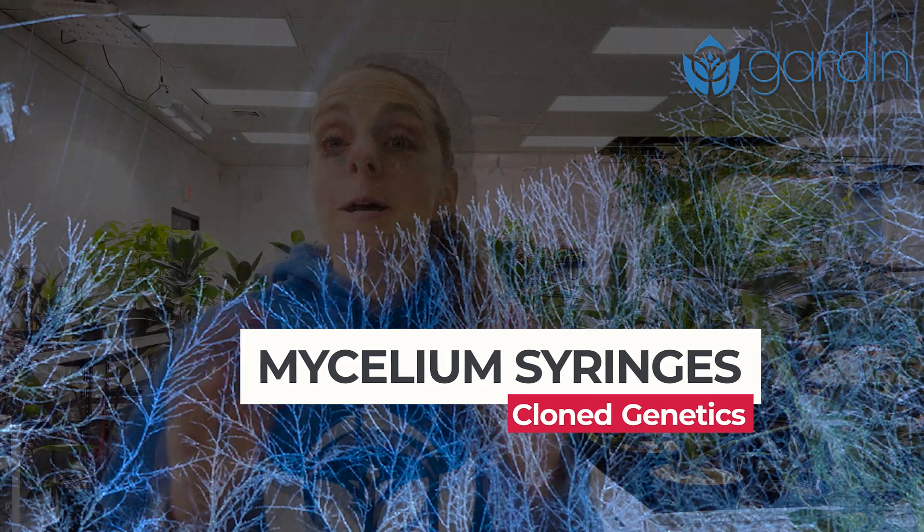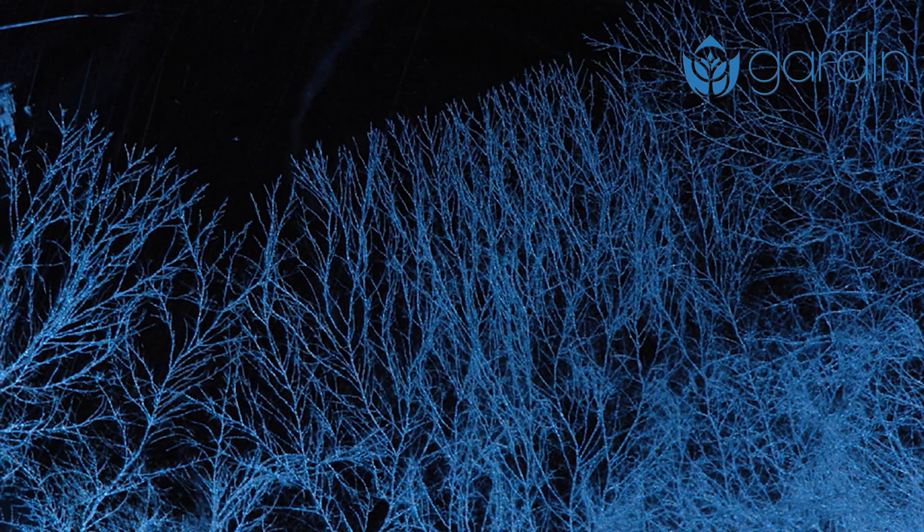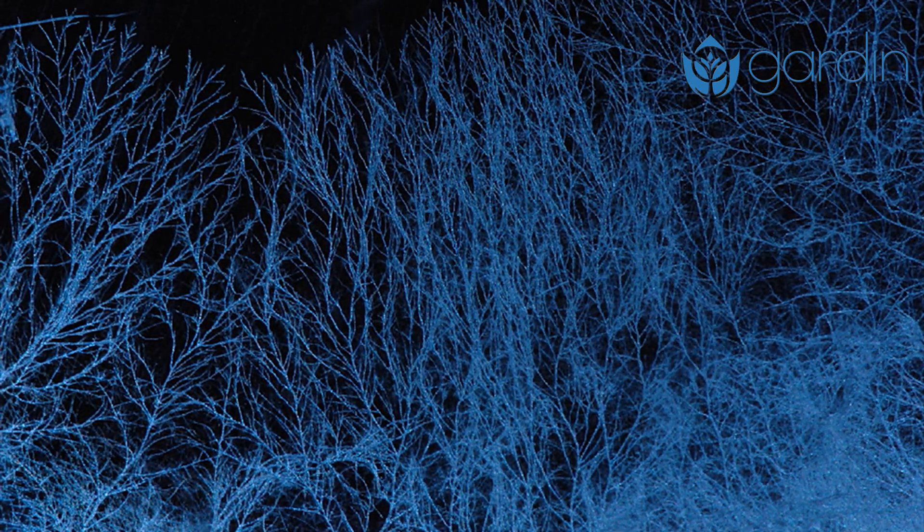A mycelium syringe contains live mycelium suspended in a sterile solution. Mycelium is the network of thread-like structures that move throughout the substrate, digesting nutrients and eventually producing mushrooms. Think of them kind of like the roots of a plant.